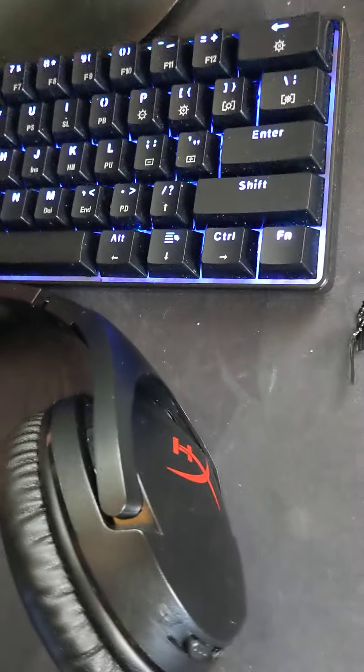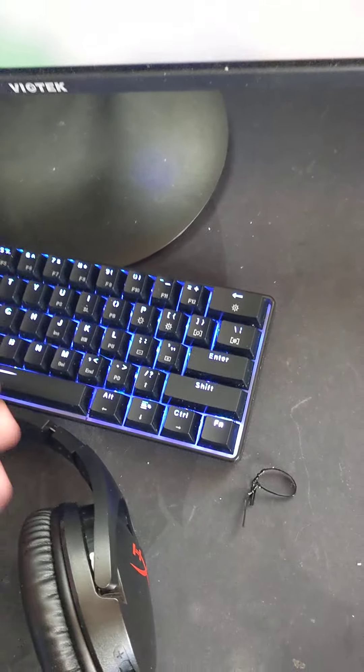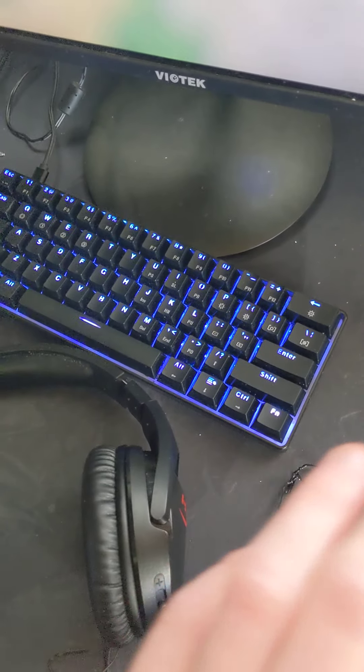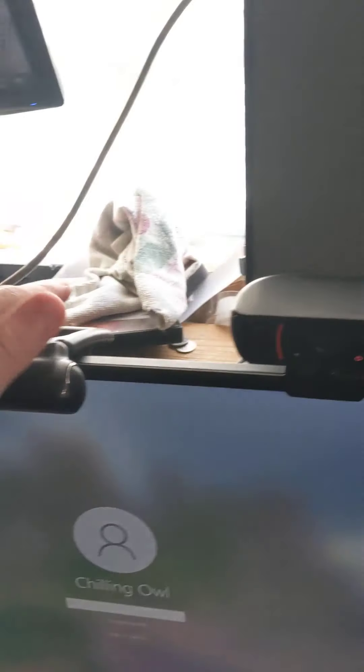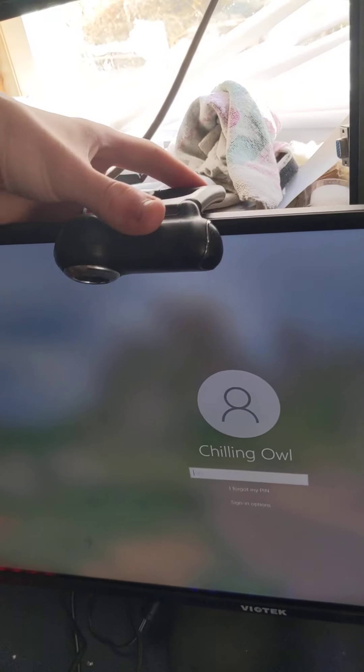Here I got the GK61 with optical yellow switches. I promise you, whenever I'm just regularly typing I'll often mistype because the switches are so light that I won't even realize I mistyped. Here I got two webcams — one for face cam and one for hand cam whenever I feel like it.